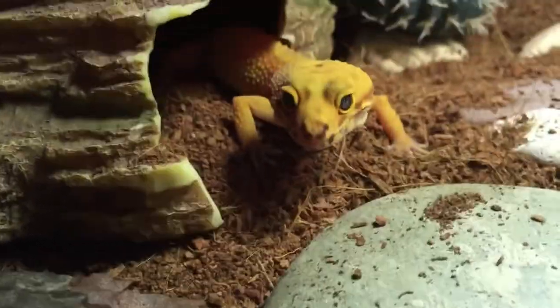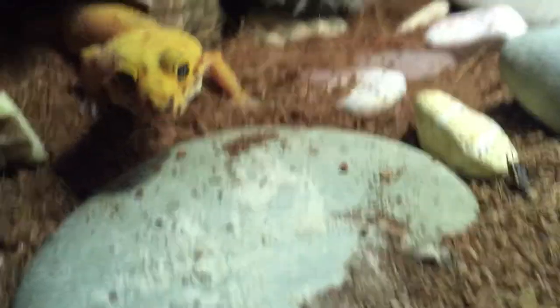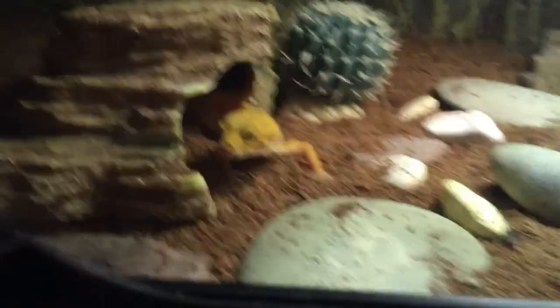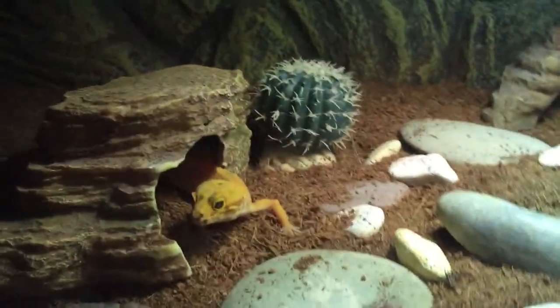Oh — okay, he just caught one! Oh my God, that's awesome. You've got one! My phone's getting really low battery — I probably shouldn't ignore it. Just see if he can catch one more. All right — oh, you did such a good job! You're hunting the crickets! Awesome! Okay, my phone didn't die, and I think he's done.